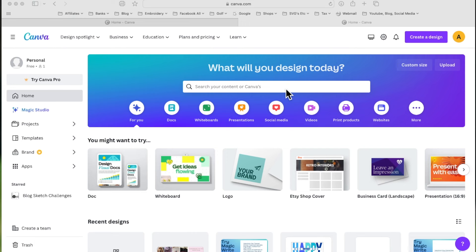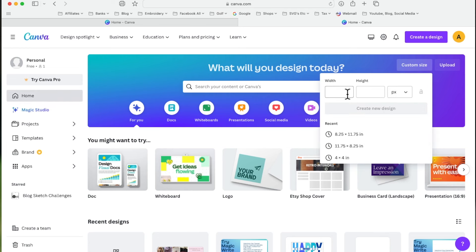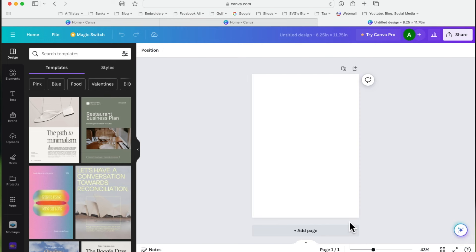To give me an idea of size, I'm going to go to 'Custom Size' on the Canva homepage. I'll change the unit to inches, and here in the UK our A4 cardstock is 8.25 inches wide and 11.75 inches high. If you use 8.5 by 11, put those measurements in instead. I'll click 'Create New Design' and that puts a virtual piece of A4 cardstock on my desktop.